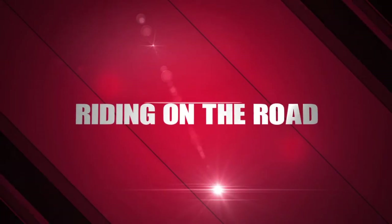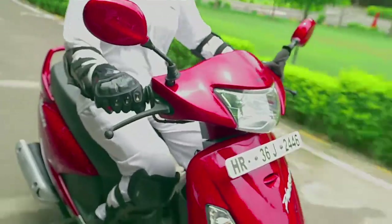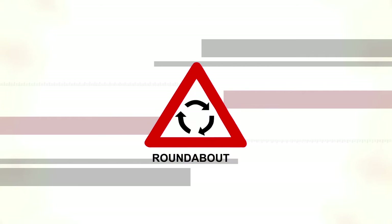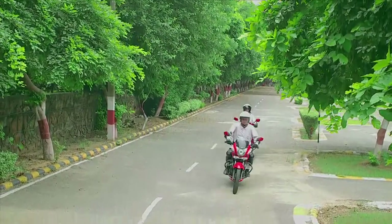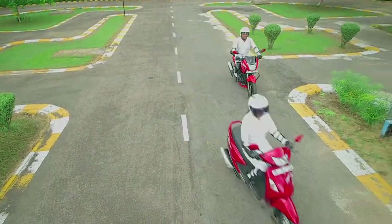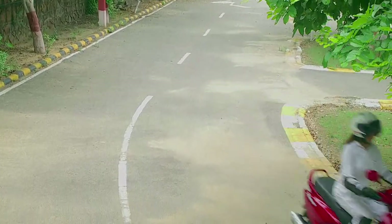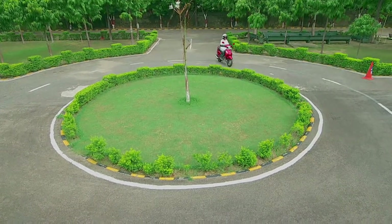Riding on the Road. A Hero rider is a role model for others. Follow the traffic rules and respect road signs for your safety and that of others. Always ride in your lane and maintain a safe distance from other vehicles. Avoid overtaking, and if you must overtake, do so from the right only and avoid weaving through traffic. Don't cross the continuous line while overtaking. If you are negotiating a roundabout, give way to the traffic on your right and move in a clockwise direction.